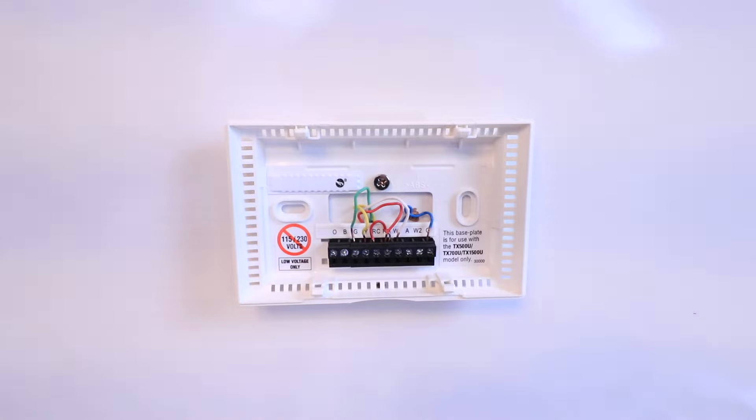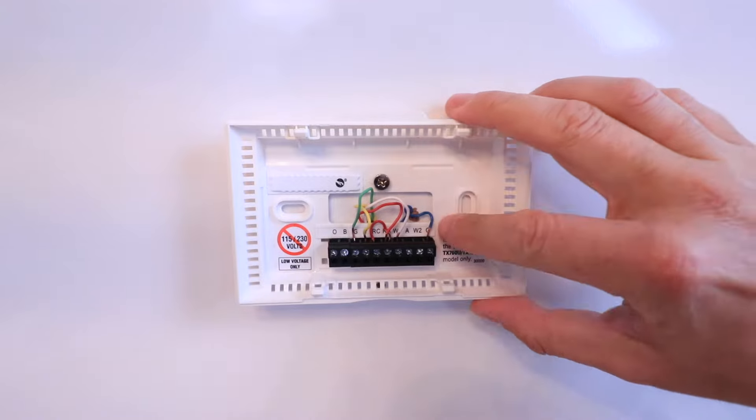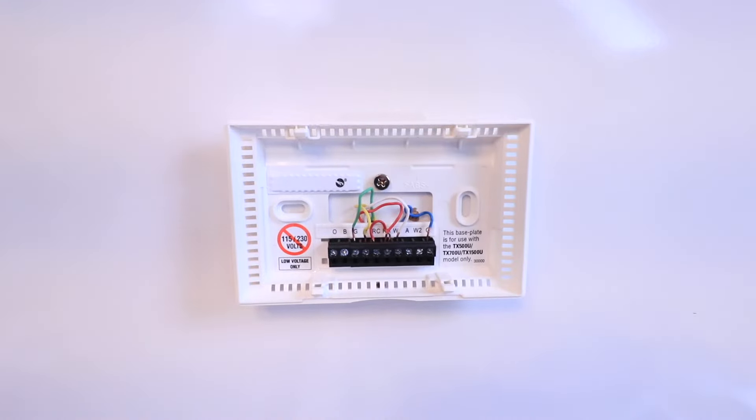If you don't have a common wire, you're going to need to add one. Another option is to repurpose your G wire as a common wire, but there's a little bit more to it than that. We've got other videos that show you how to do that — take a look in the description below for the video that shows you how to repurpose that G wire as a C wire.